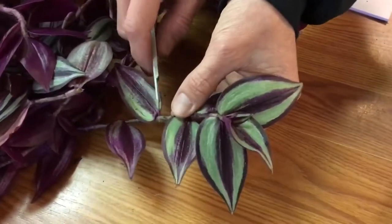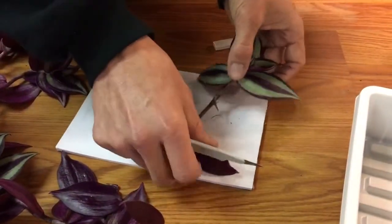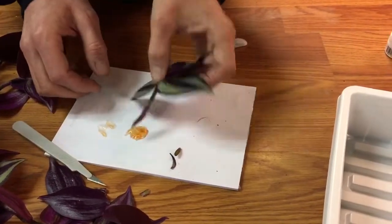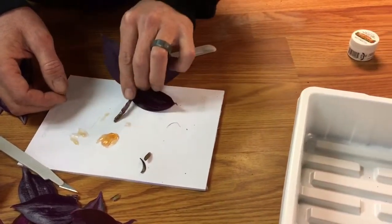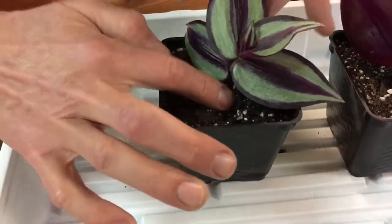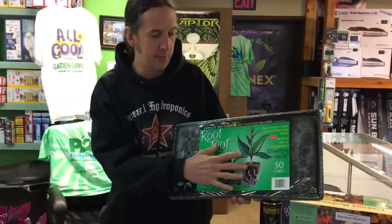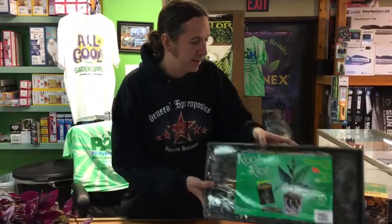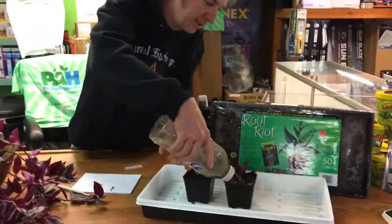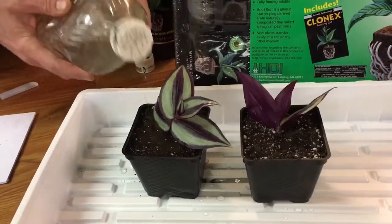We're going to take another cutting — 45 degree angle, dip it in the gel, make sure there are no globs on there, and stick that in the hole. It's pretty much as simple as that. If you're using root riot plugs, it's the same way we just did with the soil, and then you mix a little bit of your seedling food in there and just give them a nice water down.